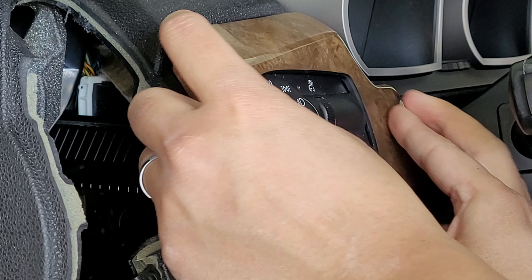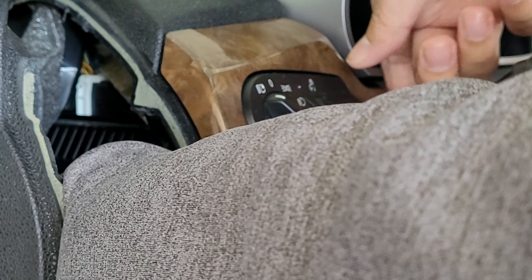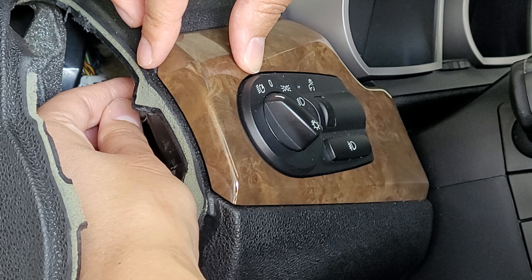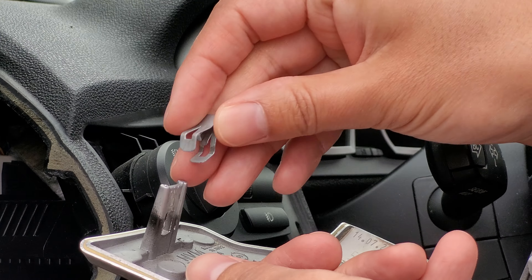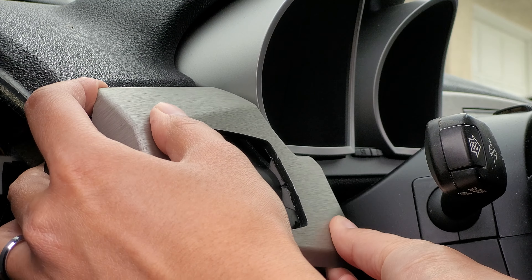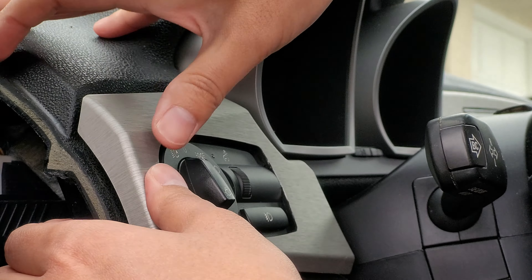When you get all the clips, you're done — you have it off. To put it back, you can do the reverse and put the trim in, then reach your hand around to put the clips back in. But this could be difficult since you're doing it blind with the tight fit. An alternative is to simply put the clips on the trim first, then line it up with the dash and firmly and evenly pound it into the dash. It should just snap into place, and you can double check that the clips are still there.